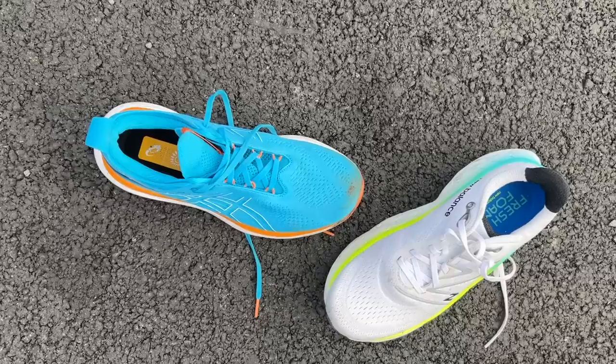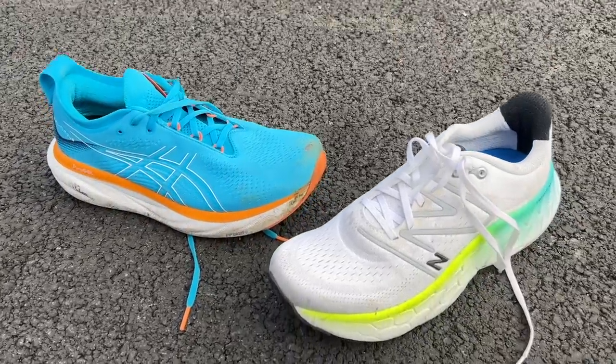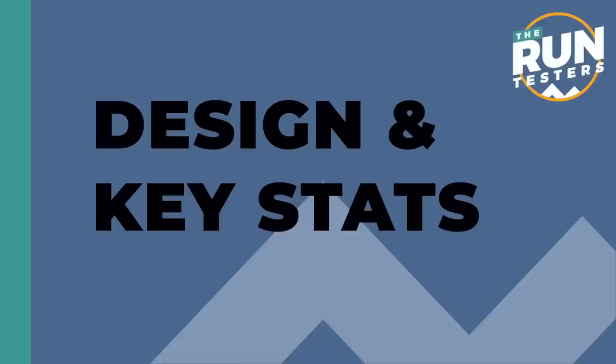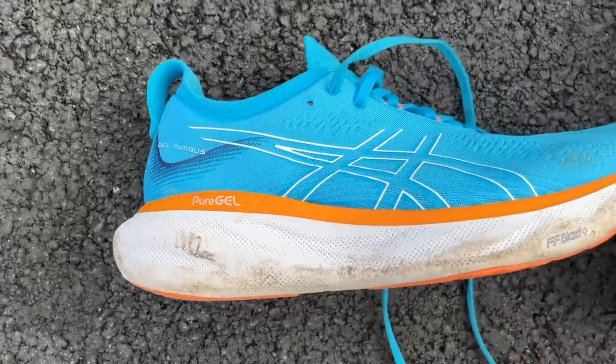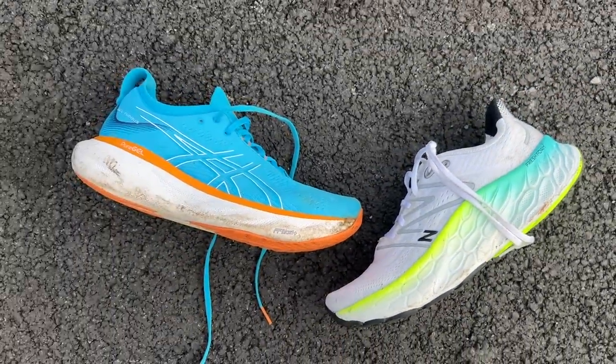Hello and welcome to The Run Testers, my name is Nick and in this video we're going to be comparing the ASICS GEL Nimbus 25 and the New Balance Fresh Foam X More V4. The GEL Nimbus 25 and the New Balance More V4 are both max stack, highly cushioned trainers designed mainly for easy and long runs. They're two of the best shoes in this category.